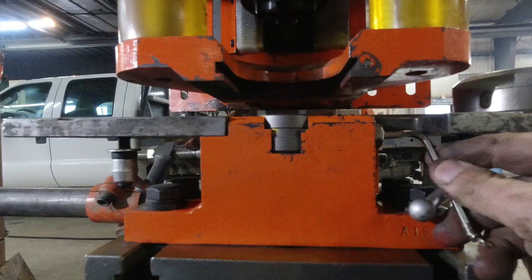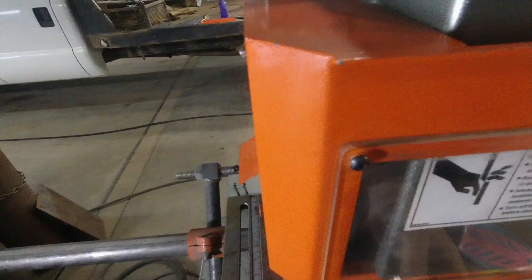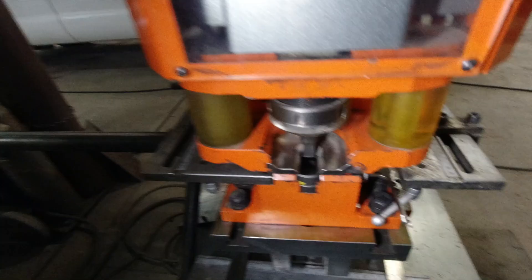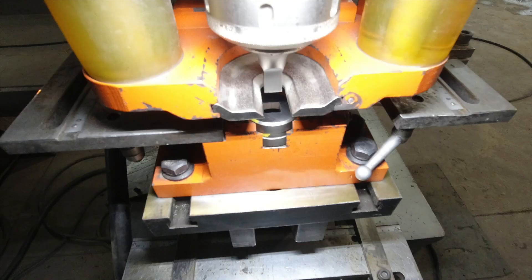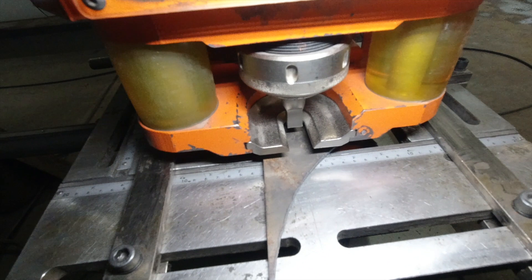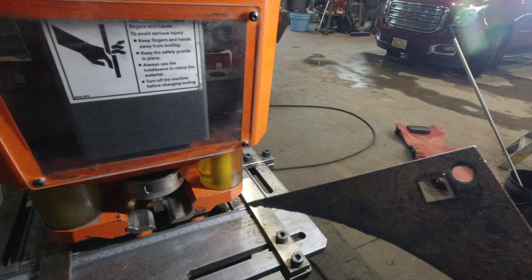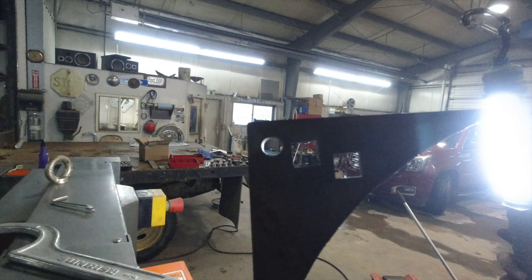We're putting the hold-down back in and double-checking everything. The lighting — we need way better light in our shop. That looks off to me, so a little adjustment. Let's check it again — well, that is a tight tolerance. Give this one a try... we got ourselves a square hole! It's pretty cool — I love tools.